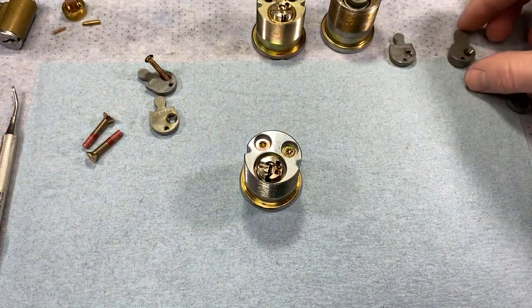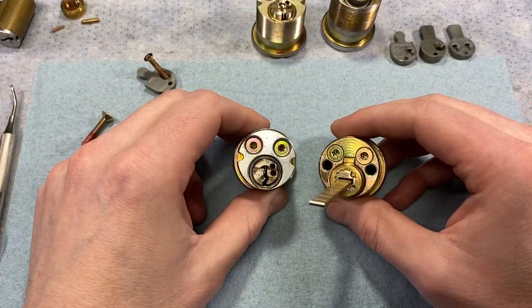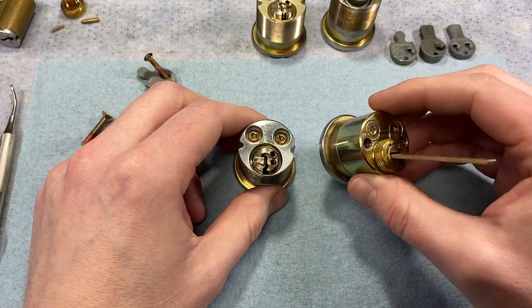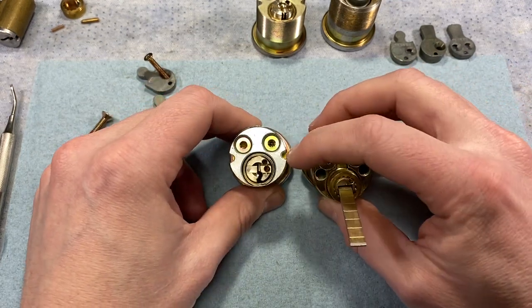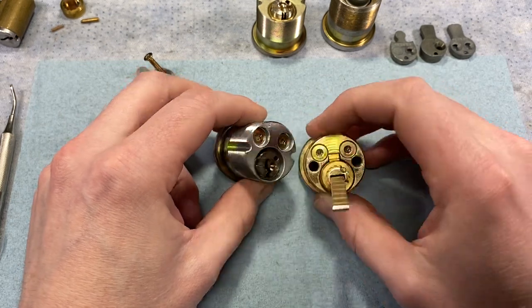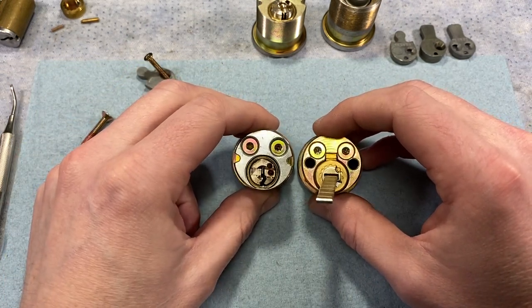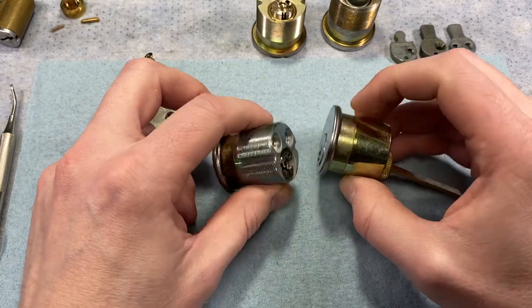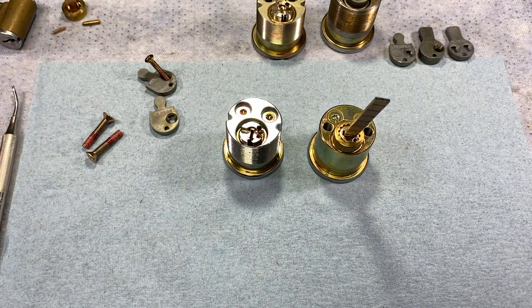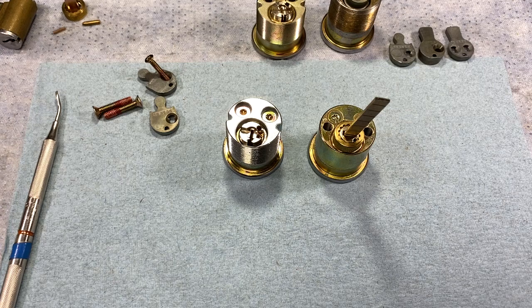Rim cylinders have their own dedicated rear housing. Looking at the back, you can see why — you can only cut metal for either a set screw channel or mounting screw holes, not both, so mortise and rim rear housings are not interchangeable. All components discussed — housing screws, cams, rear housings, front housings, plug extension kits — are available to order through Schlage or your parts supplier. Links to the service manual with part numbers and additional detail are included.